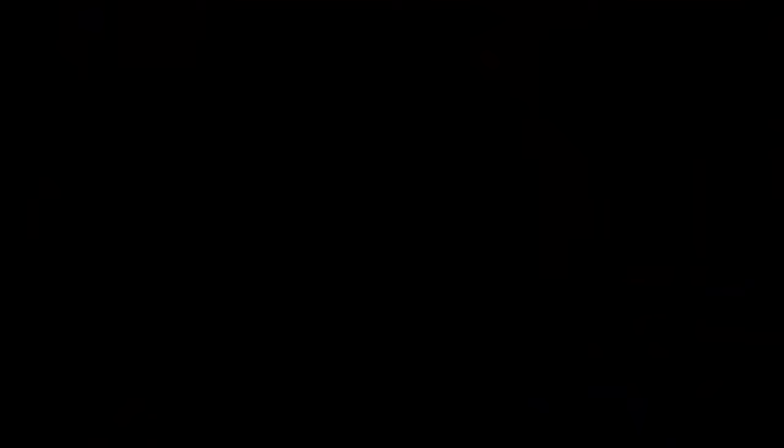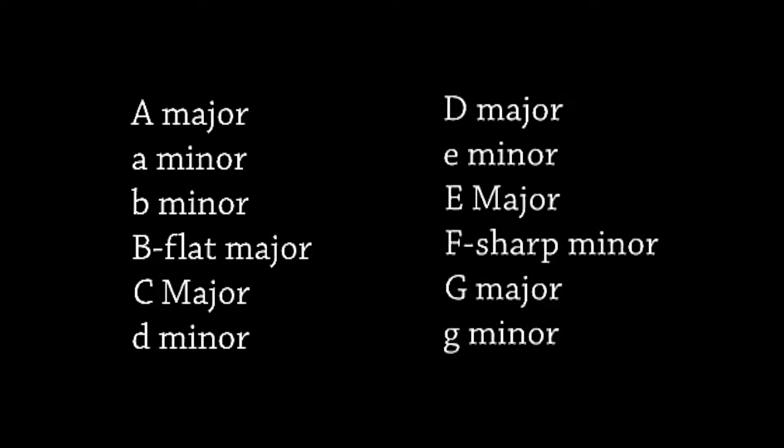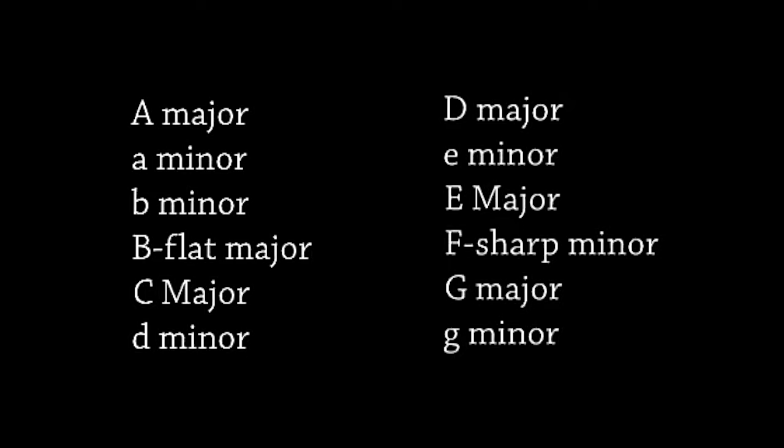You will see the interesting sequence of key tonalities if you look at the order of the Fantasias: A major, A minor, B minor, B-flat major, C major, D minor, D major, E minor, E major, F-sharp minor, G major, and G minor — seemingly instructional in nature. They do not, however, need to be learned or performed in any particular order.